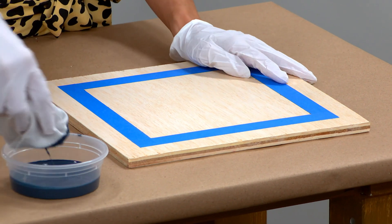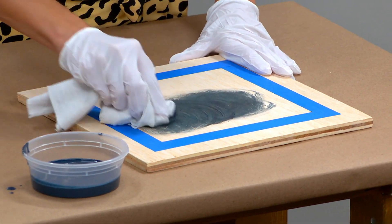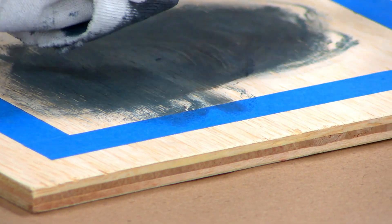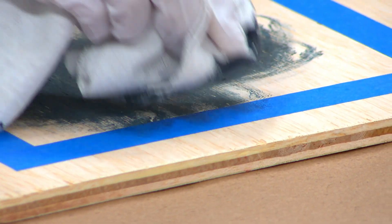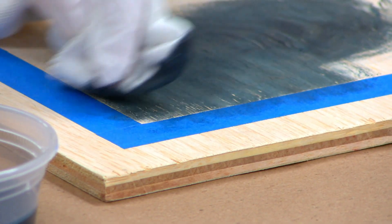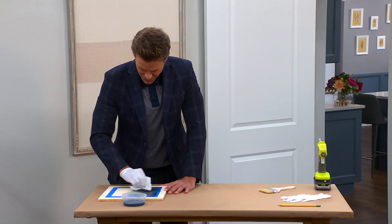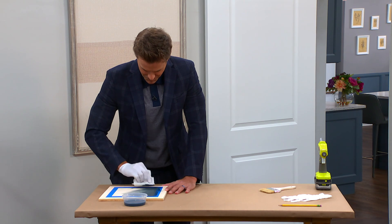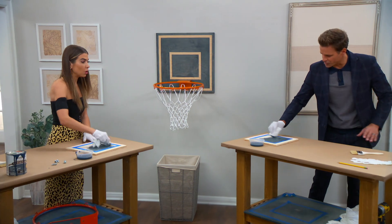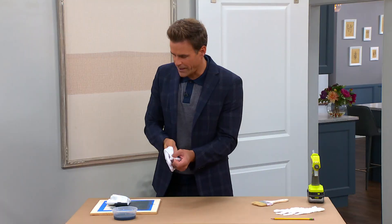Then grab a rag, dip it in, and you're going to rub the stain in. When you're staining, you want to rub where the tape is and work away from it so you don't get any bleeding. Work in the direction of the grain. You can do as many coats as you like — a second coat will make the color darker and darker. That's really up to you.